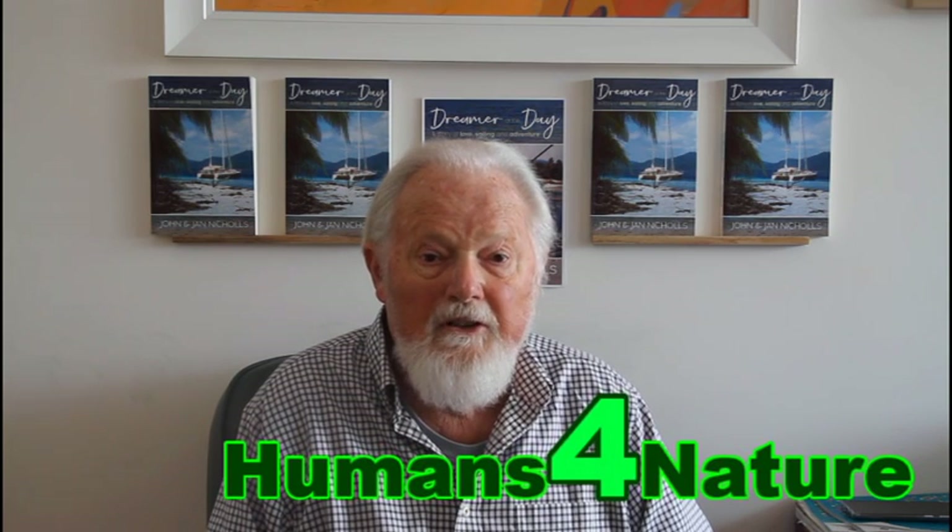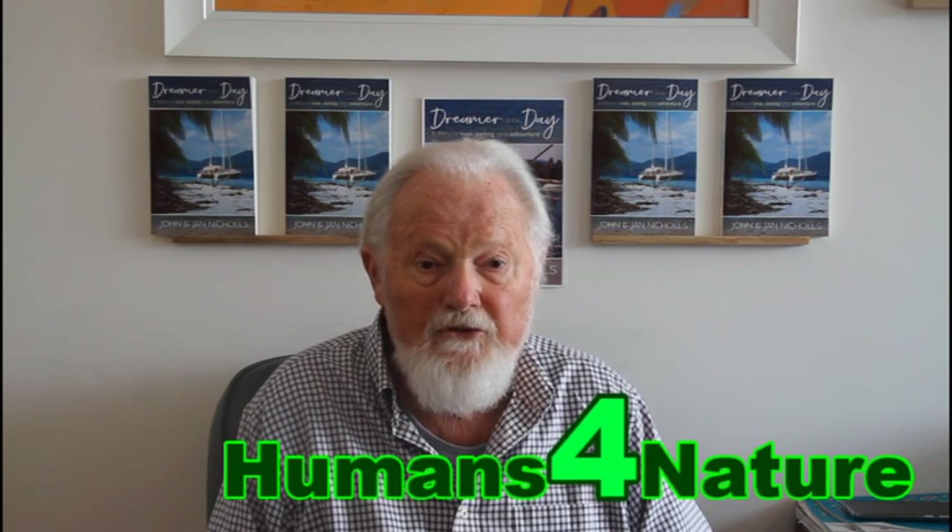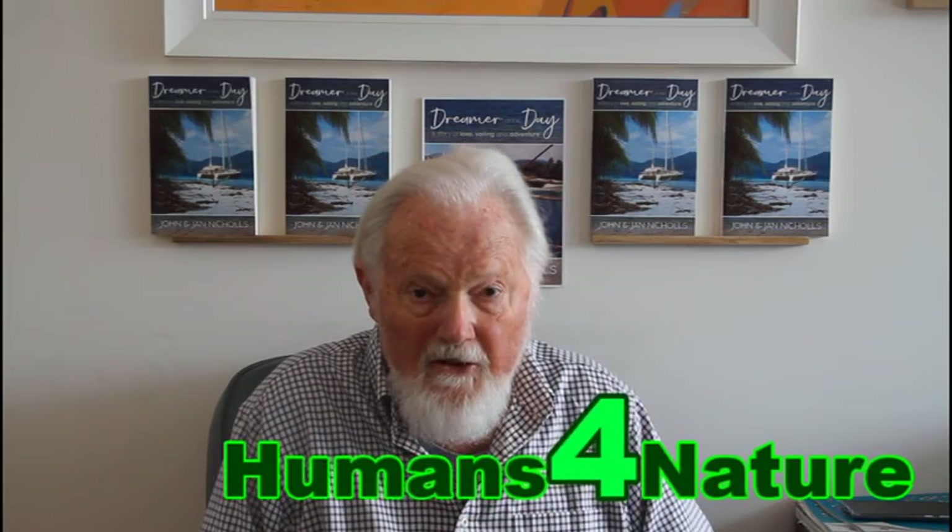G'day, I'm John Nichols. This is Humans for Nature, the channel that brings you the interesting and the more serious side of global warming. This is my third video, and today I'm going to continue with the theme of electric bikes.